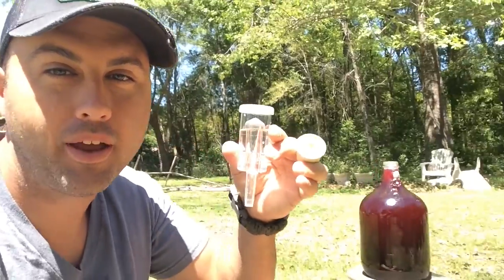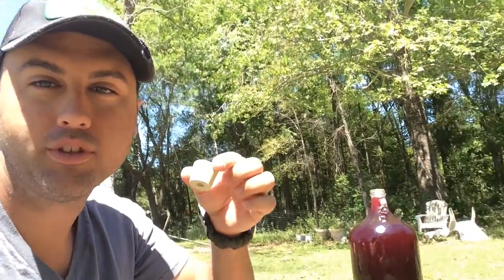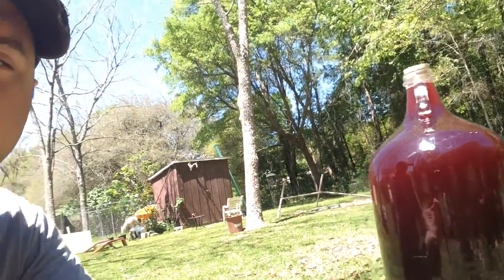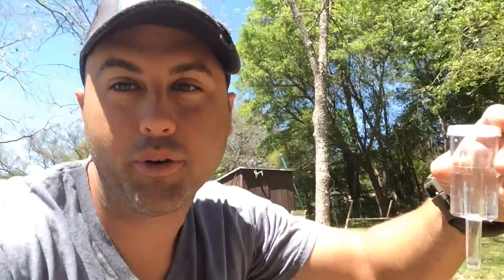Here are the last pieces of this whole ordeal. Got your bubbler — I've got a little water in it — because this allows the carbon dioxide to escape the bottle but doesn't let oxygen in. And then the stopper, which creates an airtight seal with a hole at the end for the bubbler. I'm going to put the stopper in. Bella, you ready? Voila — stopper is in there. Still almost at the fill line, so I'll go ahead and stick the bubbler in there.